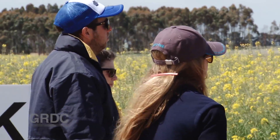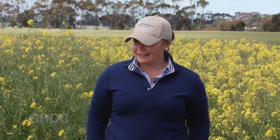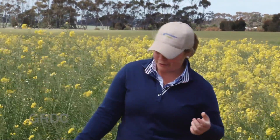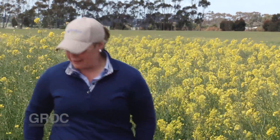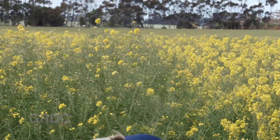It actually germinated and came up, and then we had a really hot week at the end of January that just burnt the wheat off. The sheep and the heat took the wheat trial plots back to bare dirt. So if you'd asked me in February I would have said it died — but the plants actually recovered.